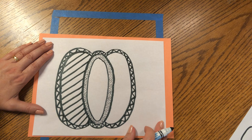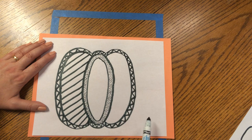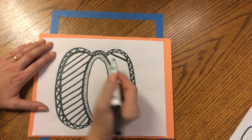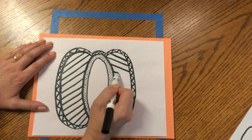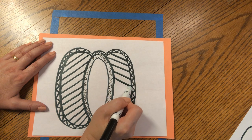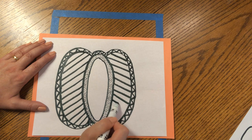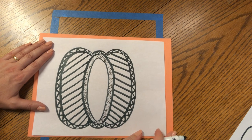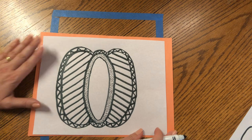Now we're going to do the same on the right side, but this time our diagonal is going to go down to the right. Start at the top and make a diagonal down to the right. Keep your spacing the same and go all the way from one side to the next. These lines give the pumpkin some movement, called action. In art, lines and curves provide a type of action for our eyes — it makes the picture look like it's moving.